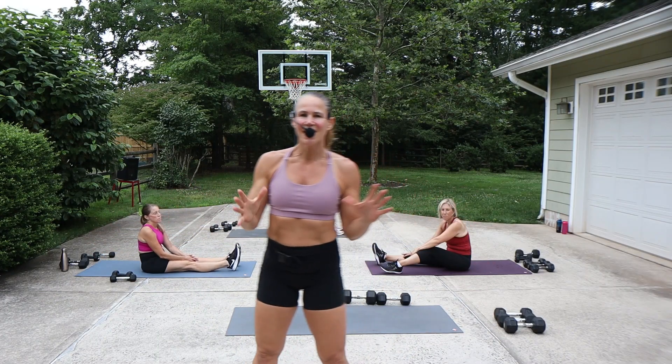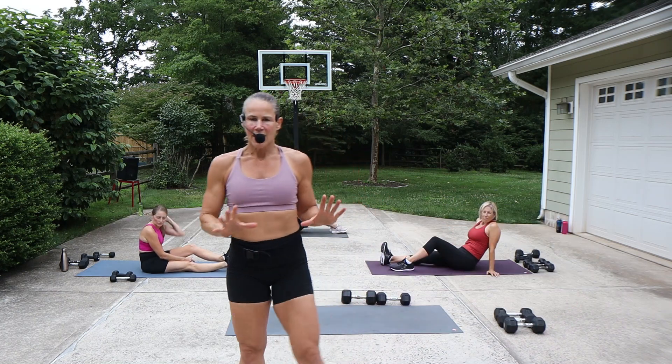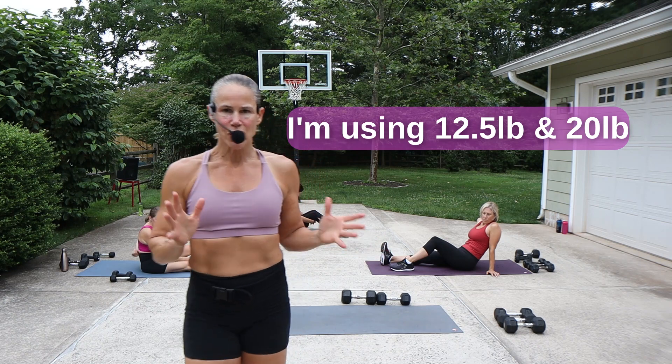Hey guys, what's up? Welcome back. Today is a quick ab workout using weights. My lightest will be 12 and a half, my heaviest is 20. That is just a single dumbbell for each one of those.